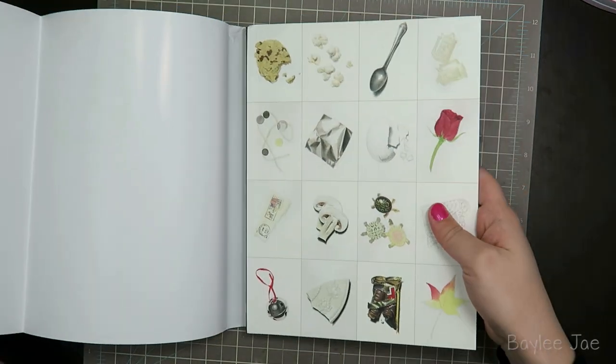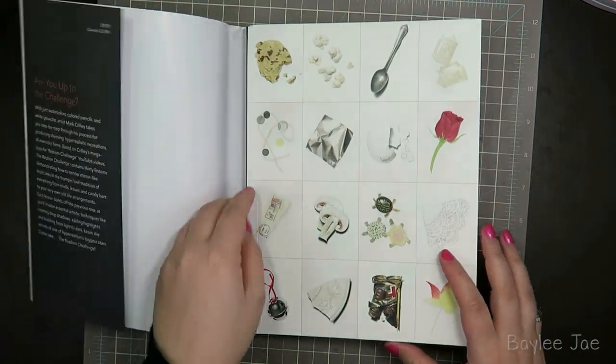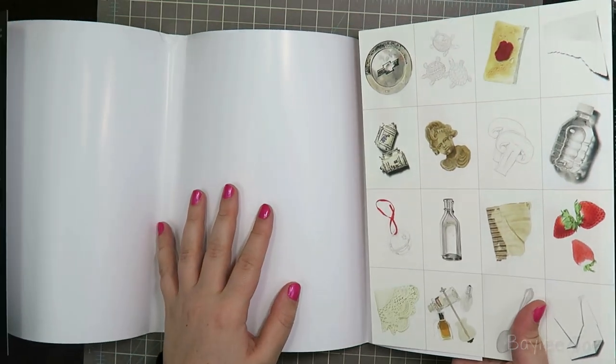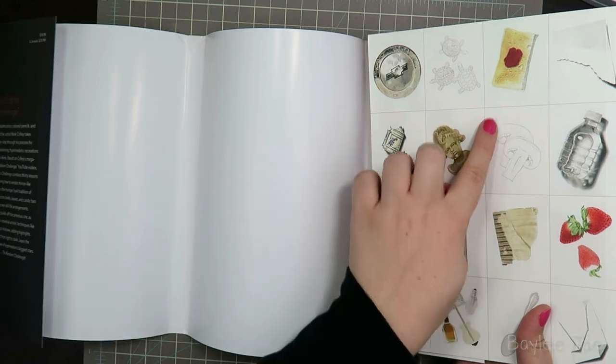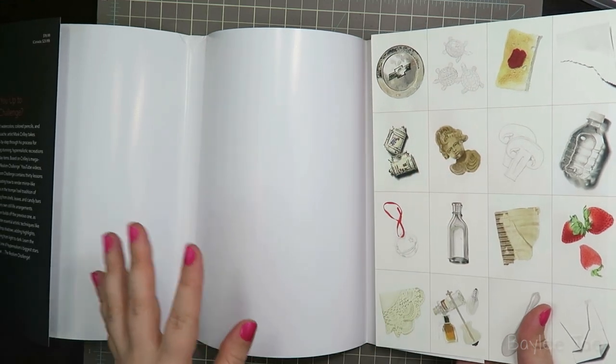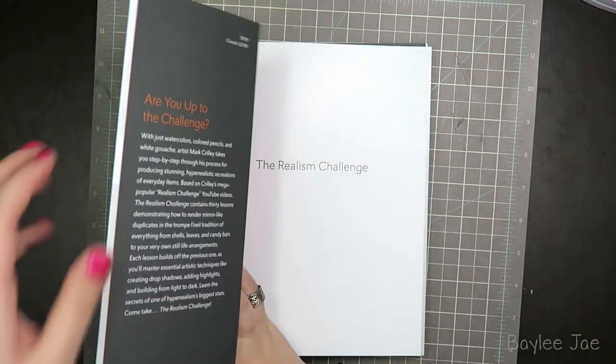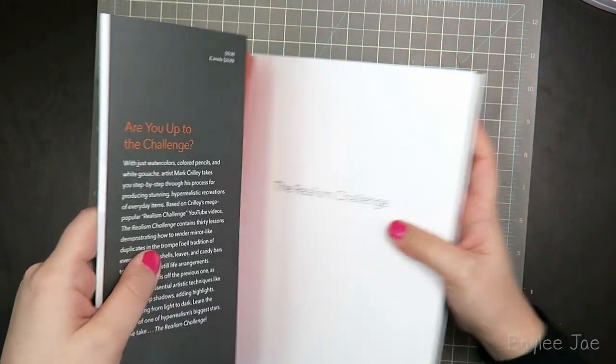It's pretty cool because it shows a lot of the illustrations in the book, and they're varying degrees of doneness — so some are the early sketch phase, some are sort of in the middle, and then some of them are more finished. So that's pretty cool, and I'll just read the inside cover of the jacket for you.